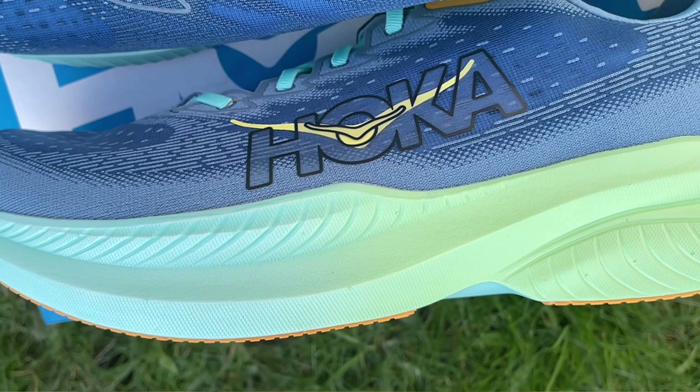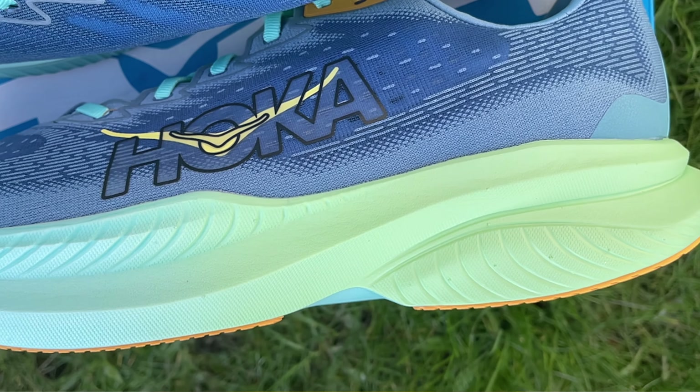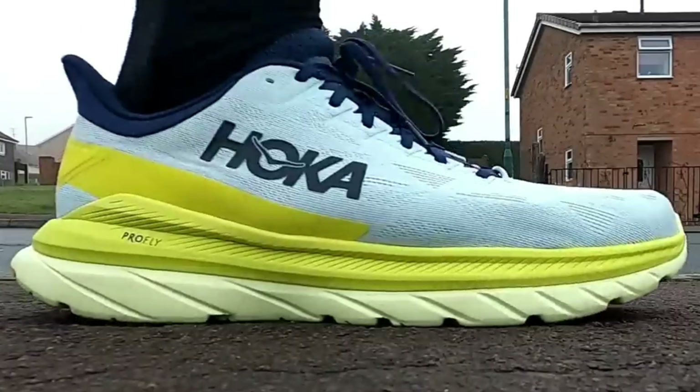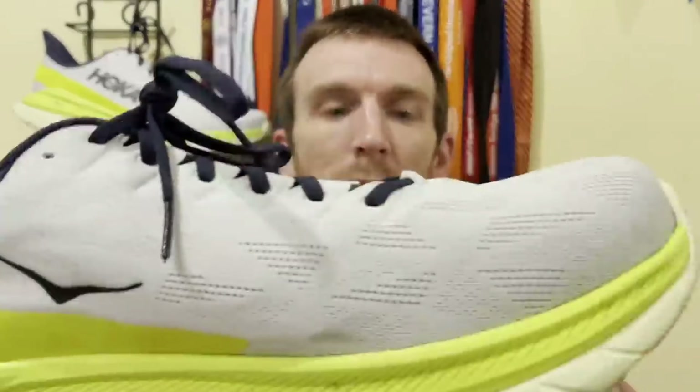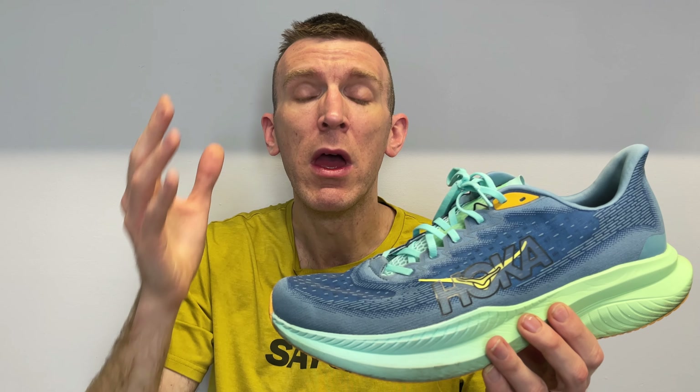Let's move our attention to the midsole — it is the biggest change in the shoe. We have moved to a single layer of supercritical EVA. In version 4, and I believe version 5 as well, it was ProFly — their supercritical EVA — on top, with normal EVA on the bottom acting as an outsole. Although it started to shed like snakeskin in the first 50 or 60 miles, after that it held strong, and it was the first Hoka shoe I managed to get over 300 miles in. However, this time we have gone away from that dual-density midsole and moved to one slab of supercritical EVA.